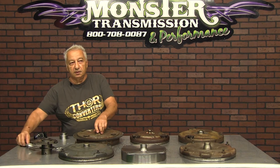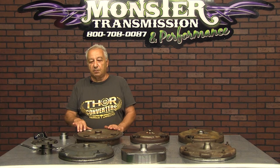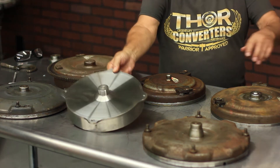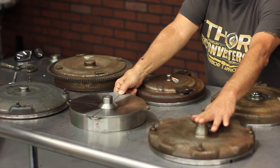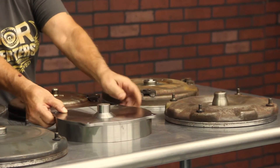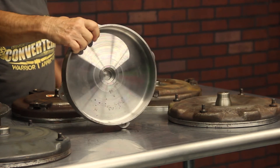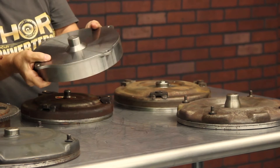Without professional people that know about machining a pilot, never turn down a pilot. This happens to be a billet lid — it's a Ford pilot, same dimension as this one. This is a stock cover for a C6 transmission; this is a C6 billet lid, high stall converter. As you can see inside, it's all machined. There's thicker material there, but the size should never be turned down.